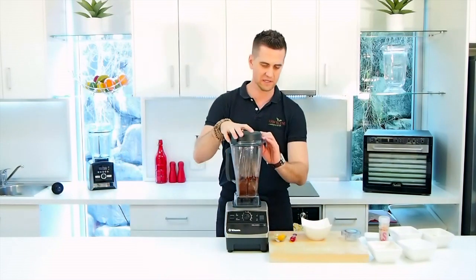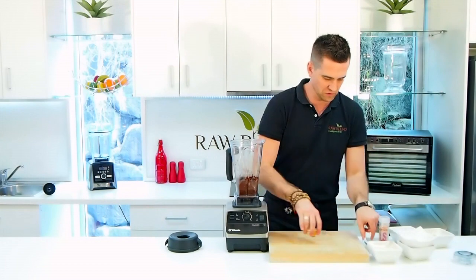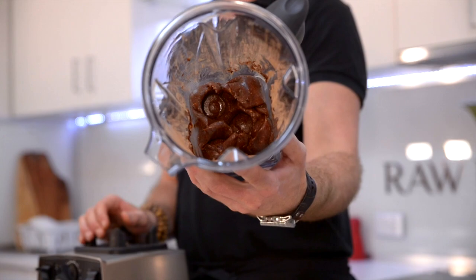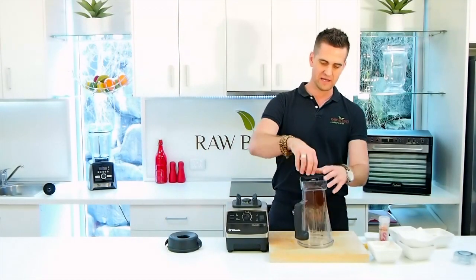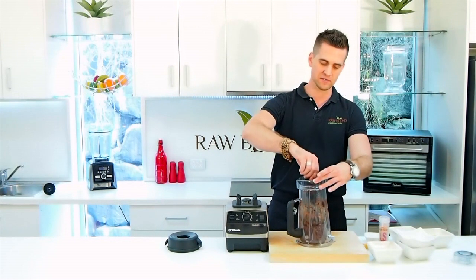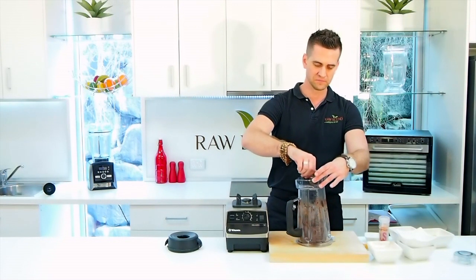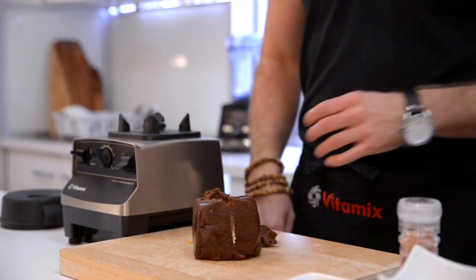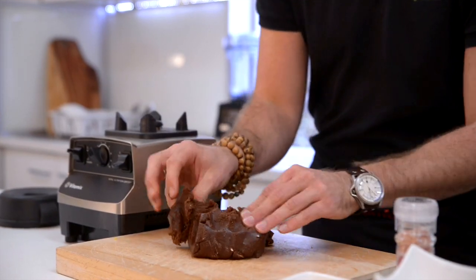Beautiful. So you'll see that beautiful consistency now in the bottom of the container. How good does that look? So I'm gonna turn it upside down and just rotate the blades — it should just drop out of the container onto the chopping board. Just like so. Look at this — it's just like a dough. Absolutely beautiful.